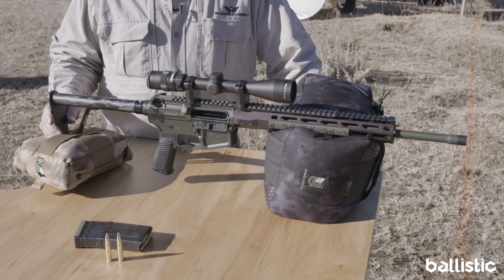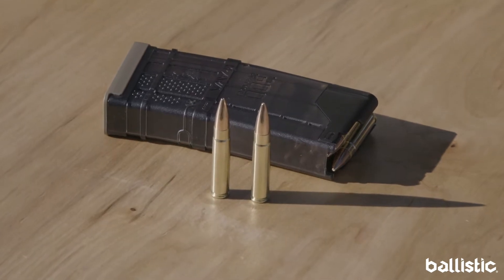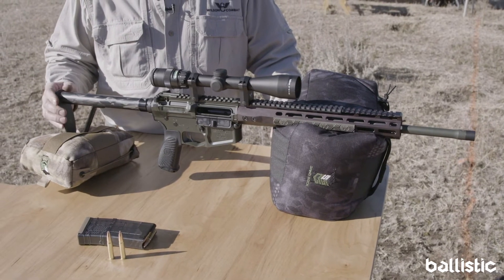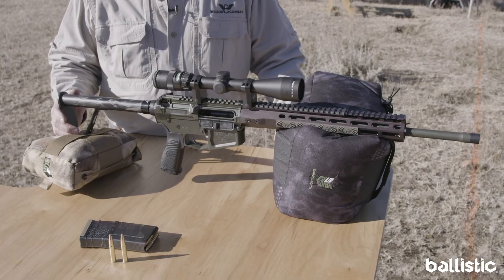The cartridge is based on the parent case 556 or 223, designed to shoot bullets weighing from 110 grains to 150 grains. The bullet offerings right now are from Lehigh Defense in the Control Chaos, Sierra, Spear, and Hornady.